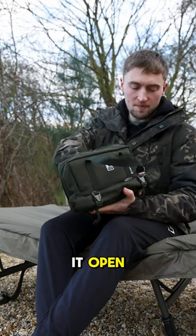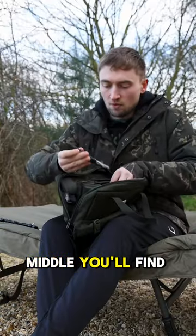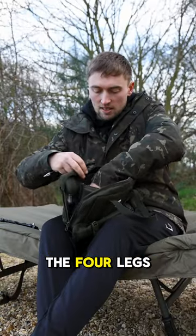So let's get it open and have a look at what it all comes with. And in the middle you'll find the four legs.